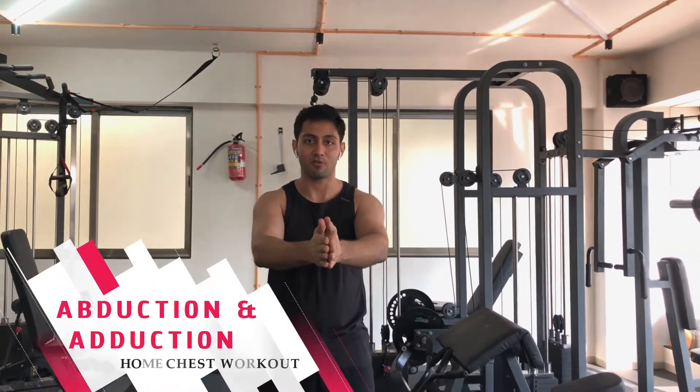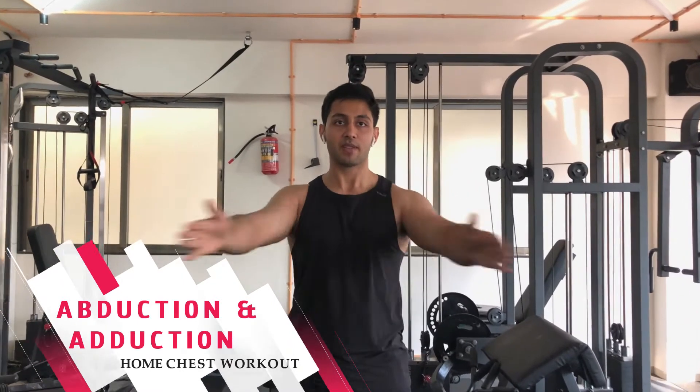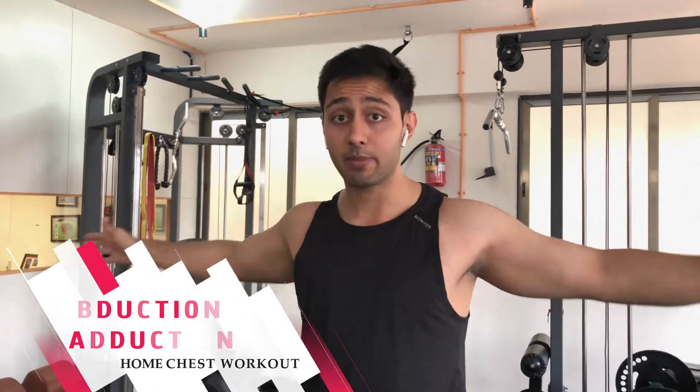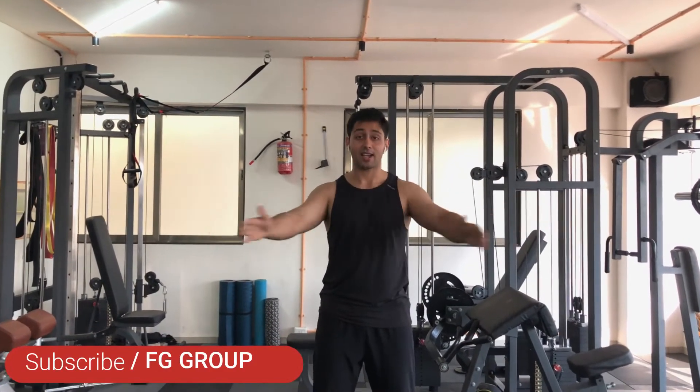After that, chest is the most primary movement — abduction and adduction. This is how we perform it. This is a dynamic and active warm-up operation, which gets the chest quite ready for more activity.